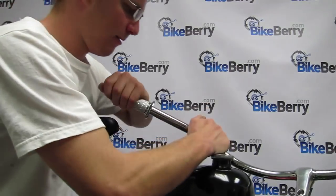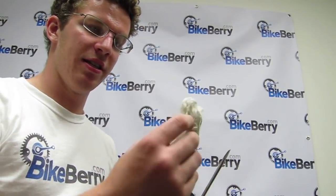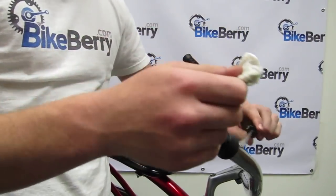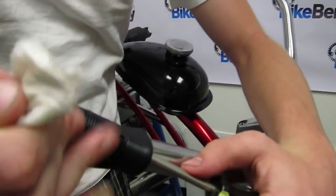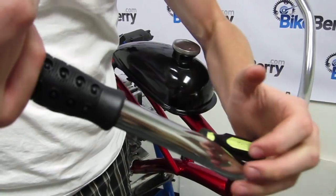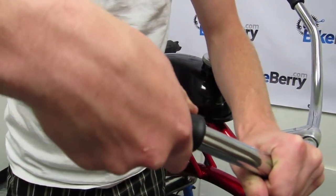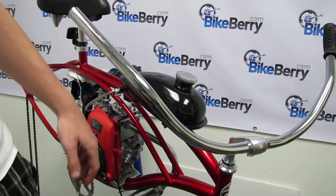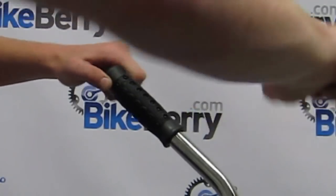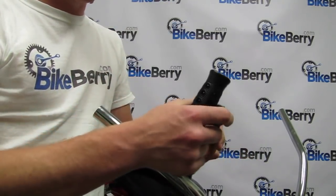Remove the original handle grips and slide the left side handle grip onto the handlebar. There are two ways to take off your grips to replace them with the throttle grip. One way is to use a wet paper towel with soap and a screwdriver — get a little bit of soap onto the screwdriver, push it in, and work your way around in a circle. Pull it out, get it wet again, and continue all the way around until you can just twist and pull it out. The other way is to use a sharp razor — push it in and pull it down to cut the grip off, though you won't be able to reuse it.